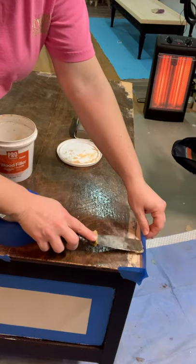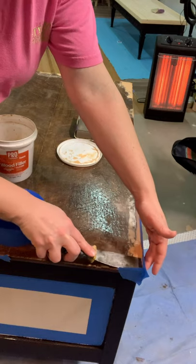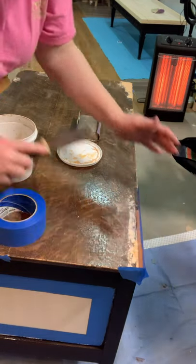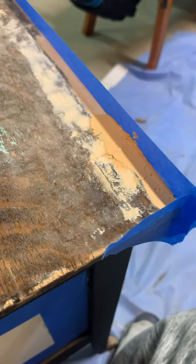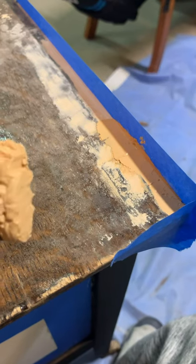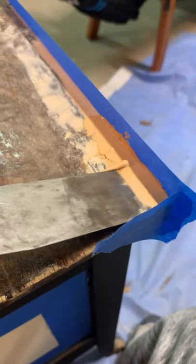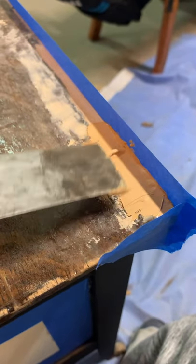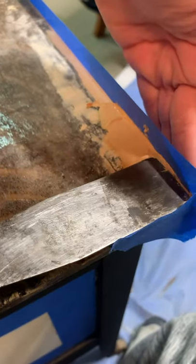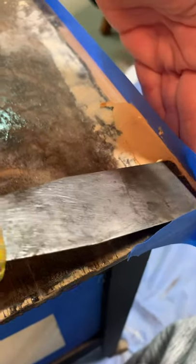Using your putty knife, pick up a small to moderate amount of wood filler depending on the size of the area you're filling. Use it just like a spatula to smear the wood filler into the open area you need to repair. Use your putty knife to drag it across the filler to smooth it out — pretend you're icing a cake. You want it to be just slightly higher than the original wood finish so you can sand it down smooth with no gaps.